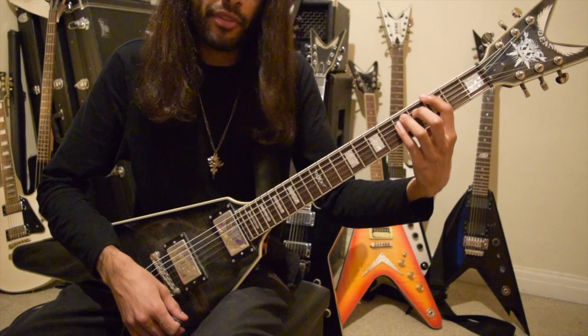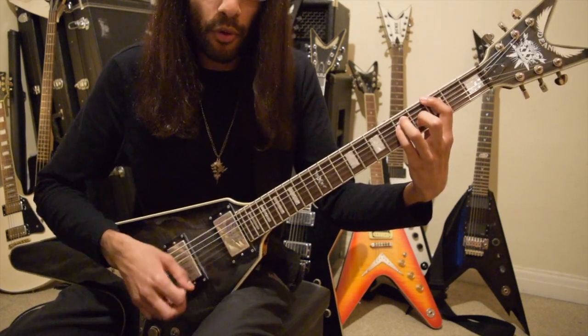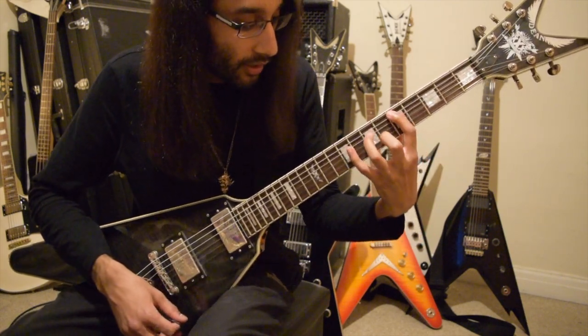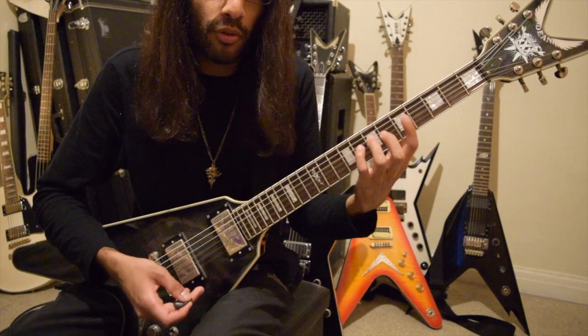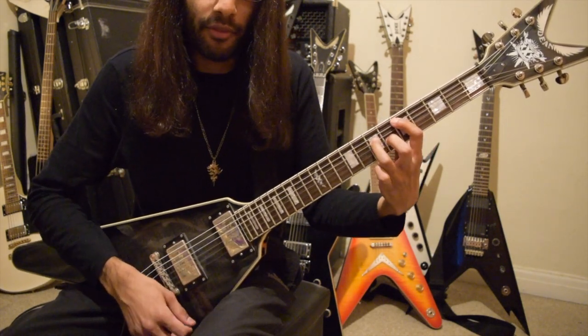Quite simple — bar number three is the same as bar number one: one, two, three, four, and exactly the same. The fourth bar has a slightly different chord shape and movement — this is just a general two-note power chord shape, first finger on A, third finger on the seventh fret of D.